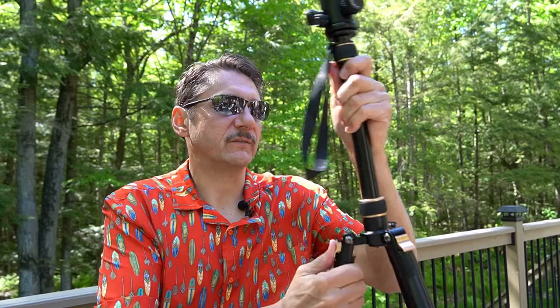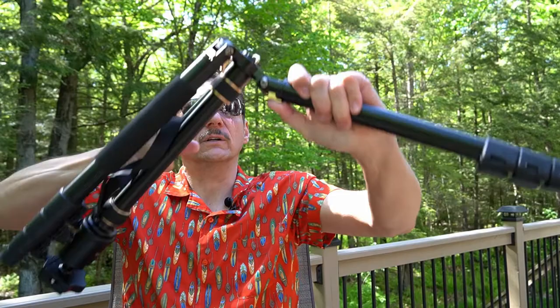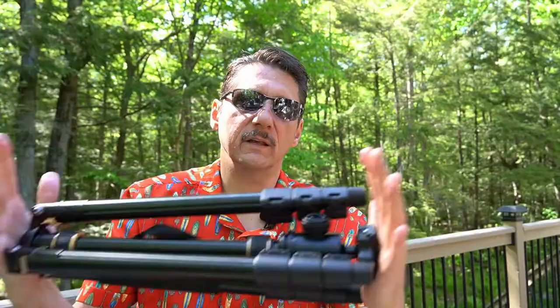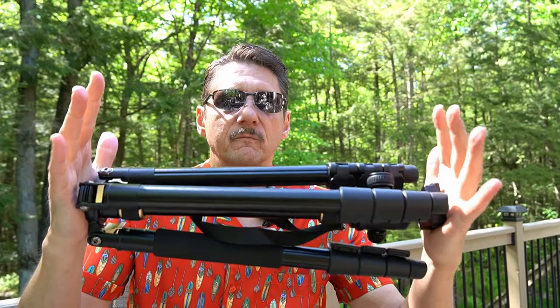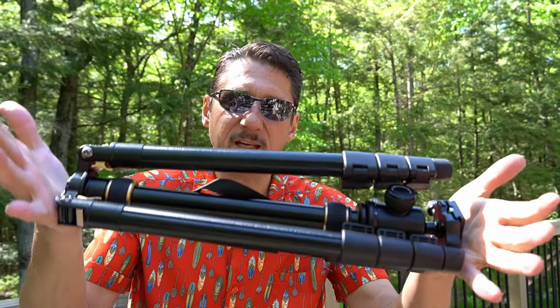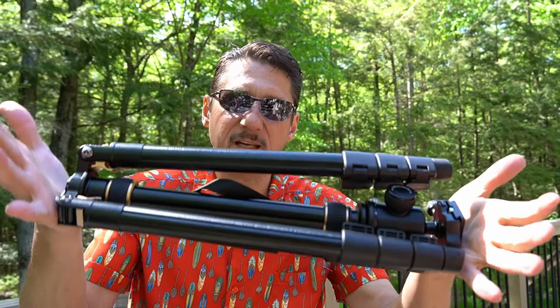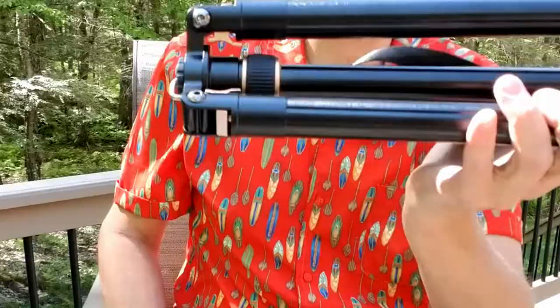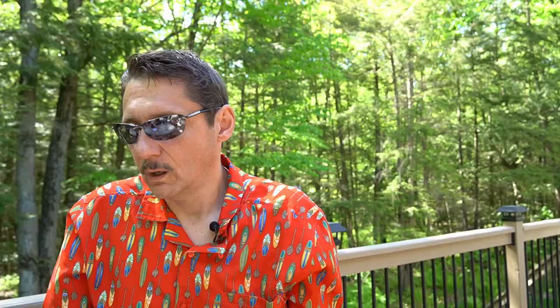The other thing is the actual collapsed size. You'll notice that when you collapse this one up, it's actually quite compact — that's one of the reasons I got it. The collapsed size matters because you want to carry it around, strap it to a backpack, or take it through an airport. If it were twice this size it gets much more cumbersome. This particular one has an inverted design where the legs fold up along the body, which really helps it collapse down to about 16 inches — pretty decent.